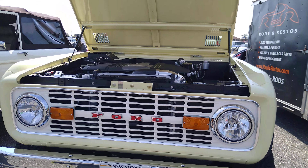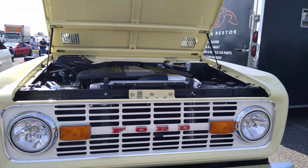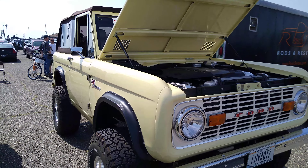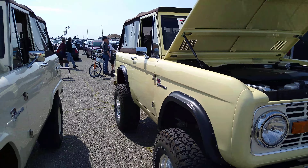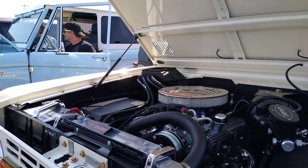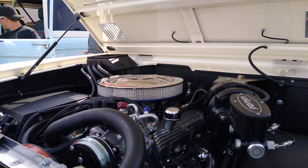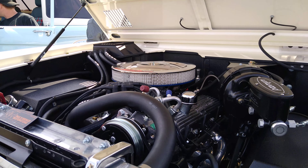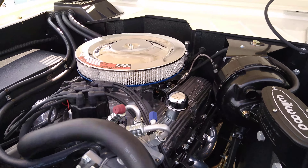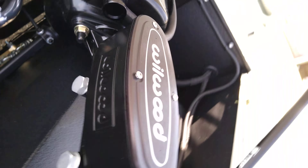They upgraded the headlights — those aren't the original. There's a 5.0 liter Mustang engine in it. Here's another Bronco that's more original. This one has... I don't know if that's the original valve cover or it's aftermarket. It says Bronco powered by Ford.